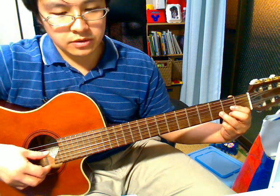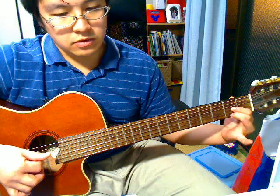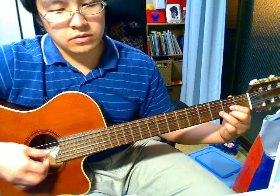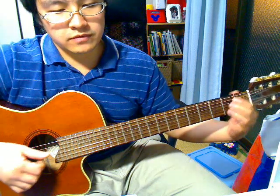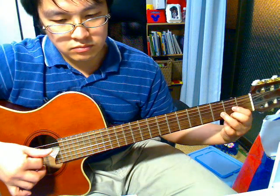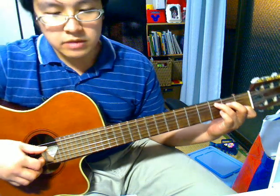And then the 3rd string. And then lift off your ring finger and pluck the 2nd string. So from the beginning. Now onto the C. Pluck the 1st and 5th string together and then the 3rd string and then the 1st string.